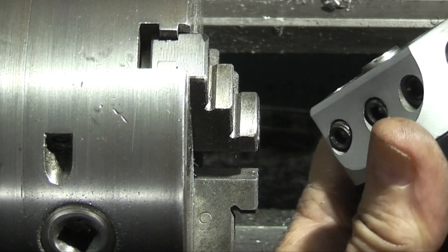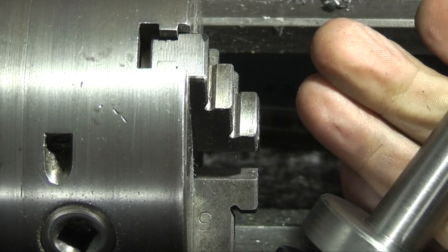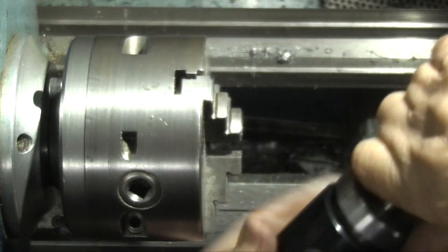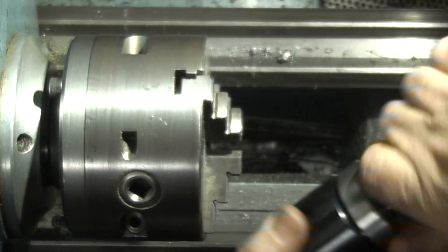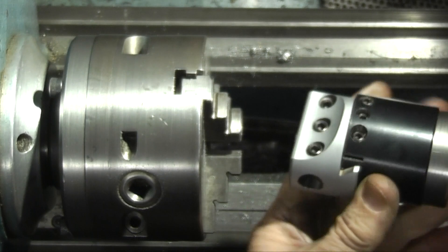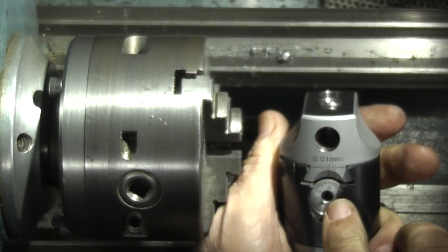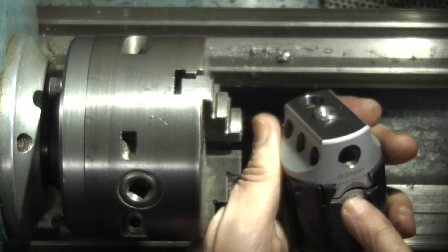I can screw the boring head taper back on — this is the one I made a couple of weeks ago with the number two Morse taper. Now this boring head has one turn for half a mil on the thread.